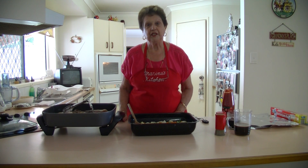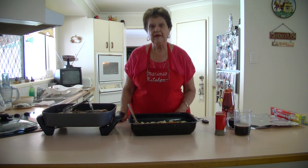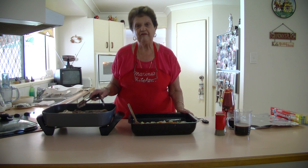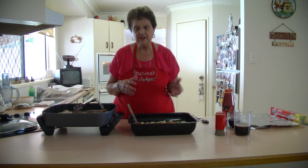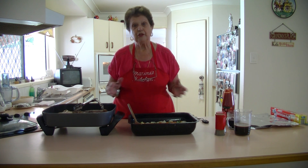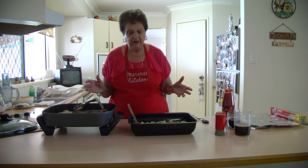Welcome to Marina's Kitchen. Today I'm going to make some lamb shanks. I was doing them for my family tonight and I wasn't planning on putting it on YouTube, but my family wanted me to put it on so they would know what to do. It's very simple, very straightforward.